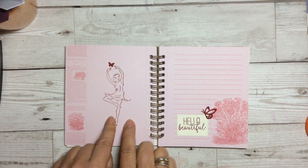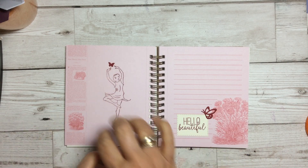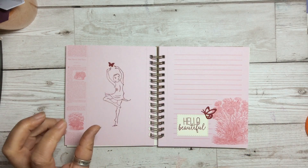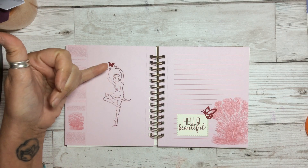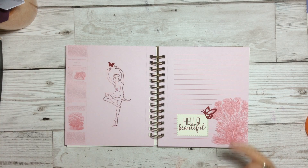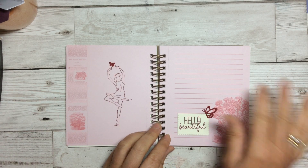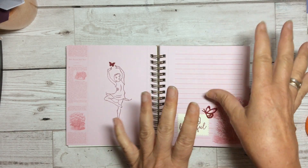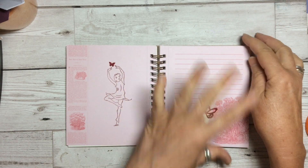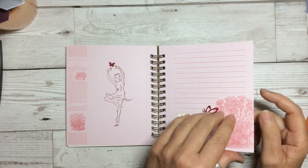On some of them I've just put a little image. This one perfectly fit — just a beautiful little line drawing, doesn't need colouring, doesn't need anything. I just coordinated it with a tiny little butterfly, and just 'Hello, beautiful.' There's room on these pages with the lovely lines that you can add your own quotes, your sentiments, things that are important and precious to you. You can put them in there.